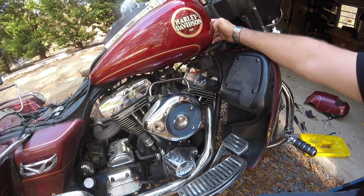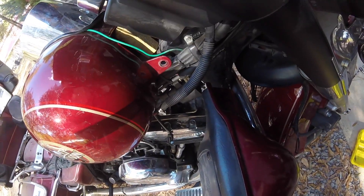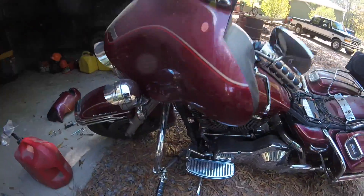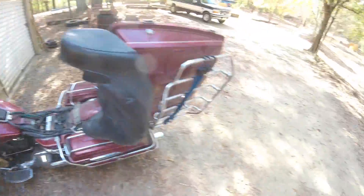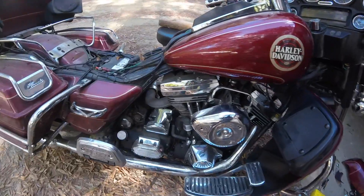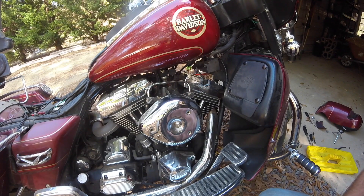We've got the gas tank blocked up with just a small little piece of wood. I had a full tank of gas, but there's a crossover underneath that you have to take off in order to lift the gas tank up high enough. Of course, fuel goes running everywhere, but thankfully I had a nice long funnel and everything to catch that.